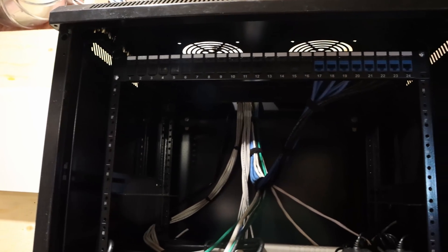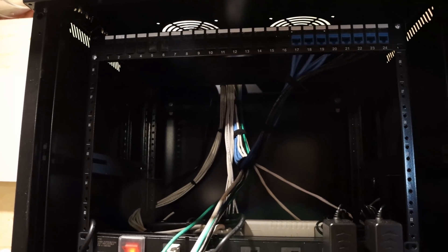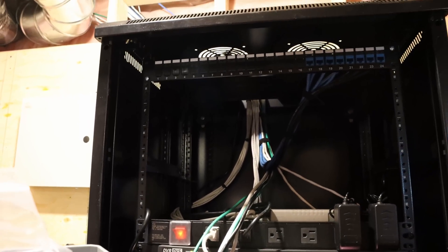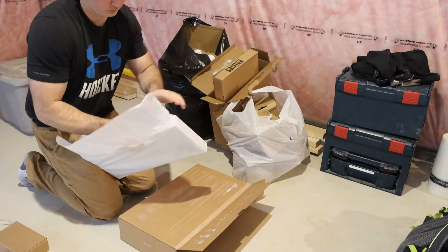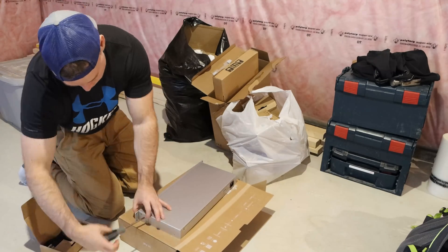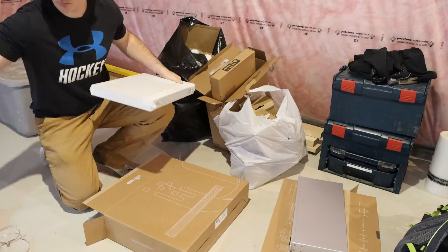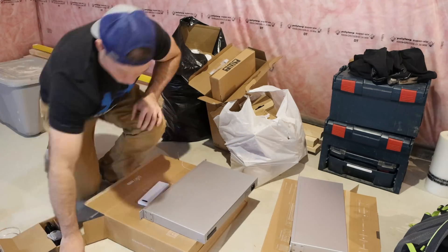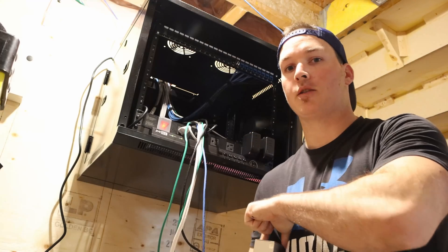Now we have the top patch panel in and we have eight cables terminated. We need to put in the USW 24 PoE below it. I'm going to put on the rack ears for that and the UDM Pro. Sorry about it being a little bit dark — it's in the basement and doesn't have that much light. Now it's time to mount the USW 24 PoE, which will be below our first patch panel.